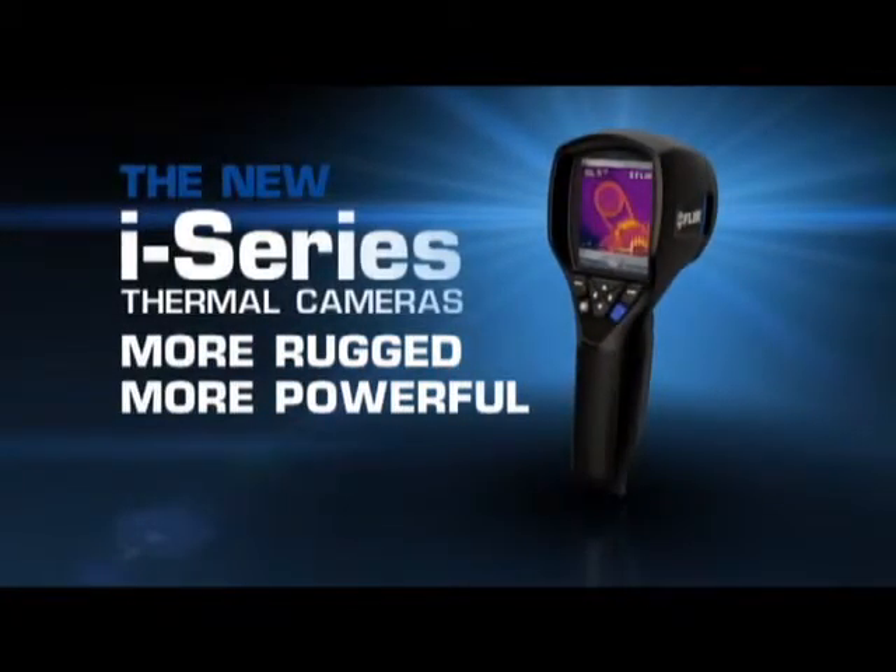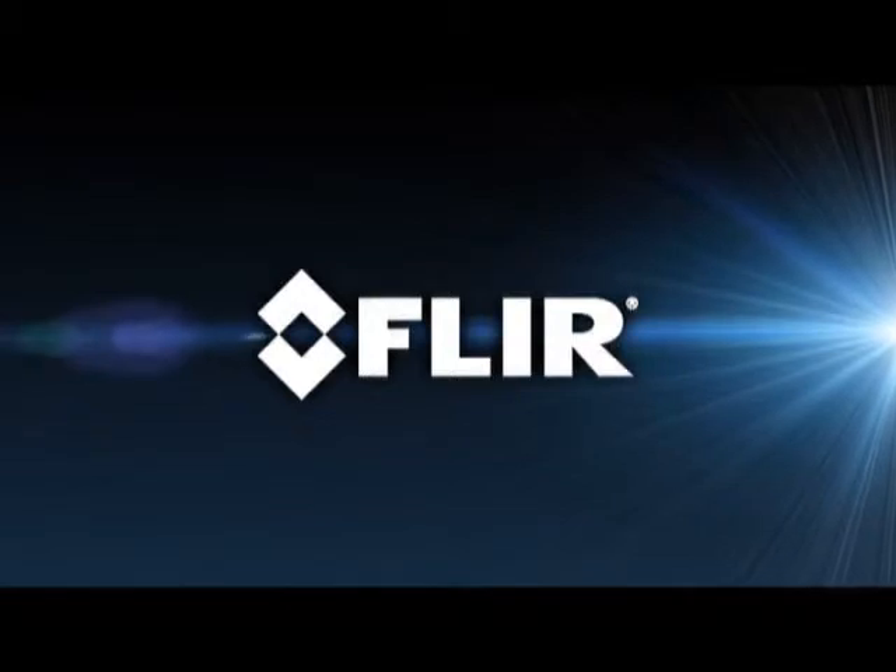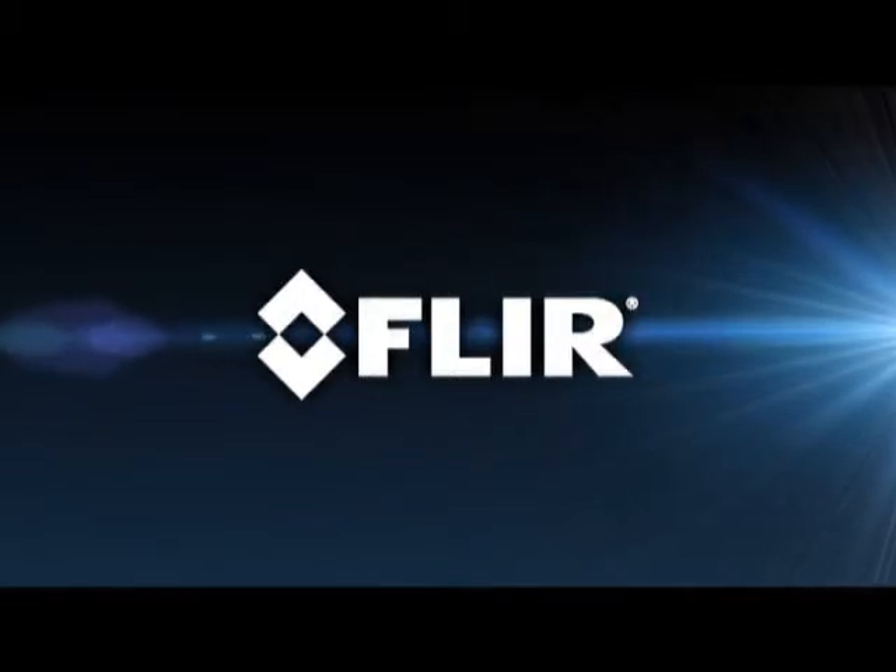Only FLIR know-how can make a thermal camera this simple to use, versatile, and easy to own.